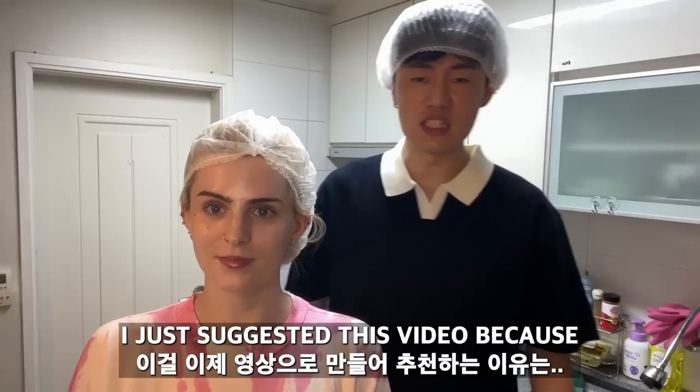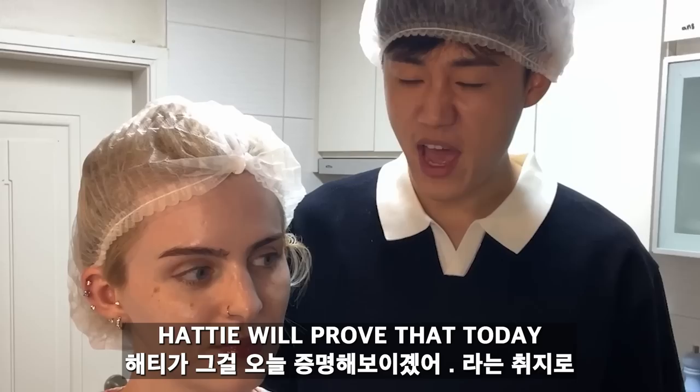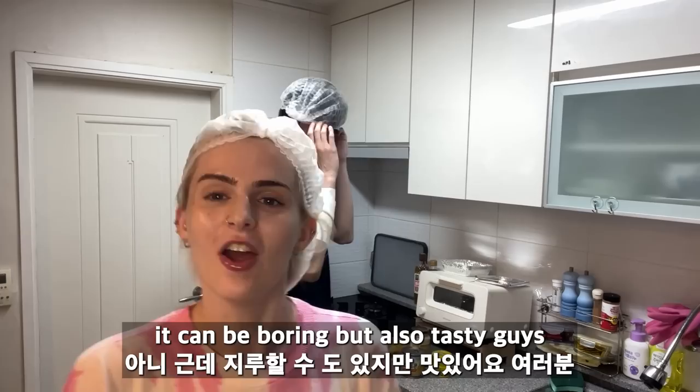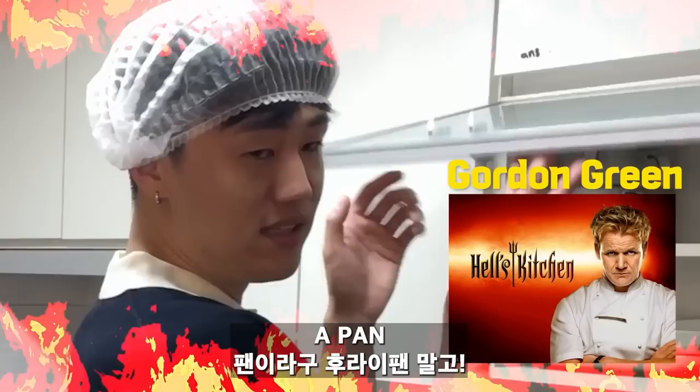If you live in England, you'll know that as a student it's a very cheap and easy meal to make. I suggested this video because I wasn't sure if British food is really tasty or not, so we will prove that today. As a British wife, I just said it's amazing. I just said it's boring. It can be boring but also tasty.